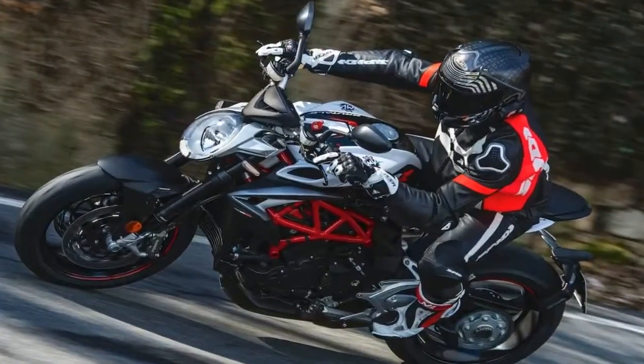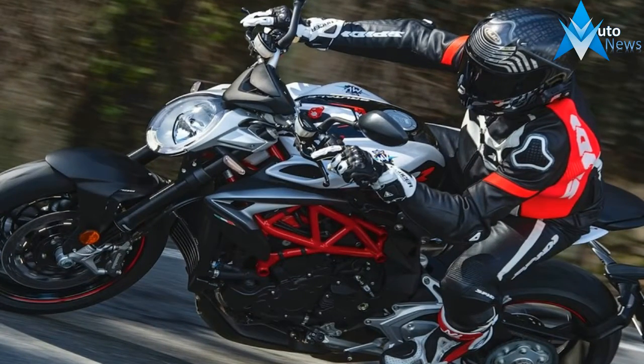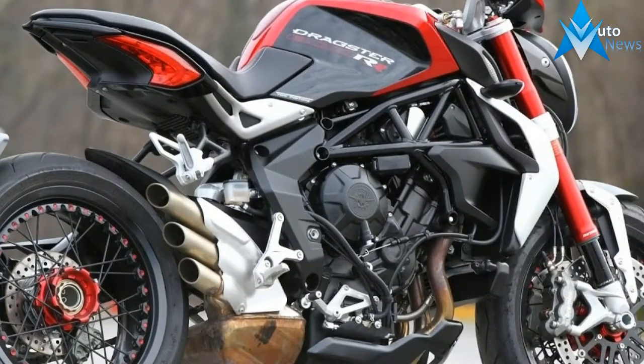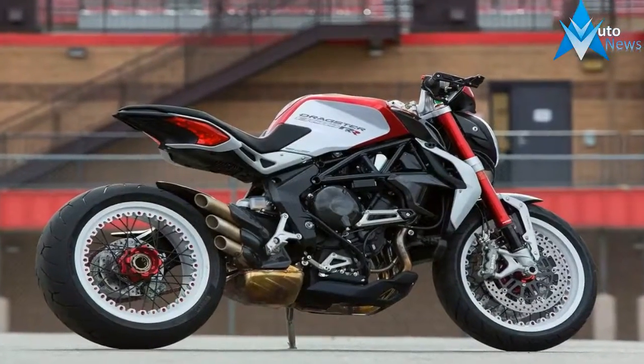A single-side swingarm articulates the rear wheel and serves as a housing for the driveshaft — all very clean and compact, and leaves nothing to the imagination at the rear wheel from the left side, so you get a nice, unimpeded look at the hub.